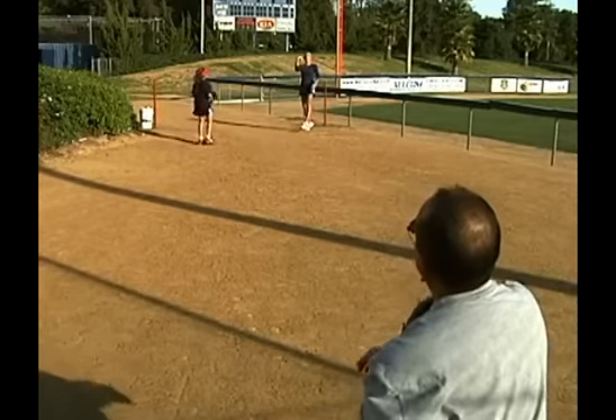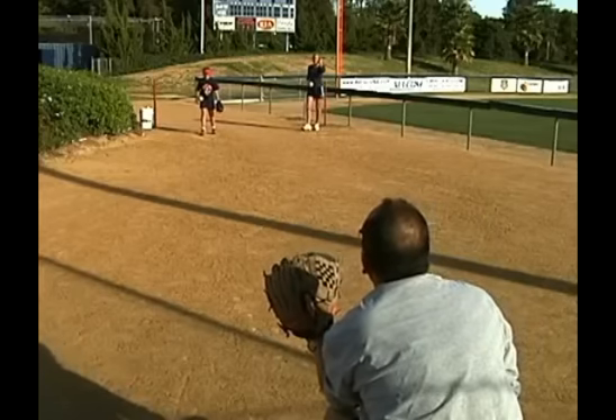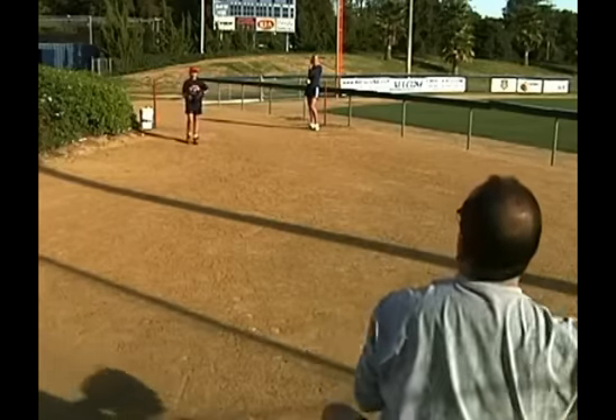Watch that you don't pull your upper body. Stay over the top of it. Excellent.